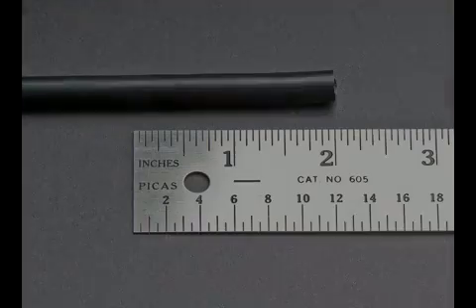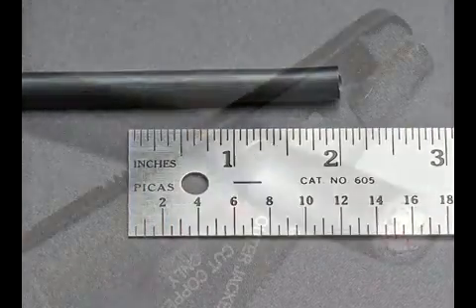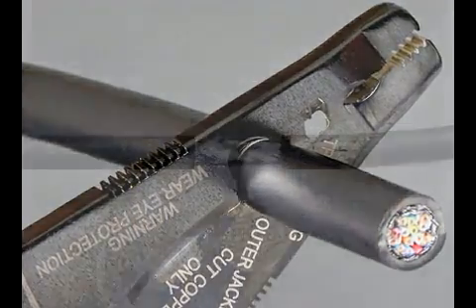Step 1. Measure about 2 inches or about 120 millimeters of cable. Using a sharp blade or jacket cutter, carefully strip back the outer jacket and remove.